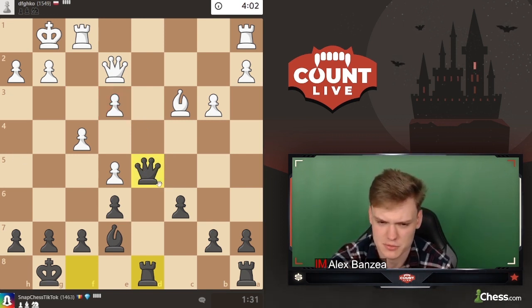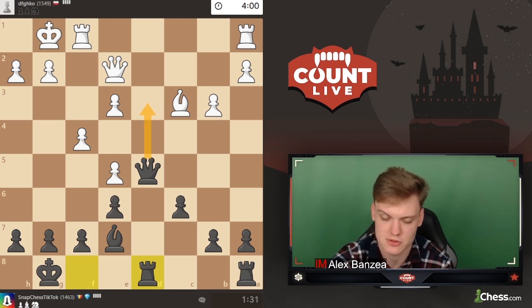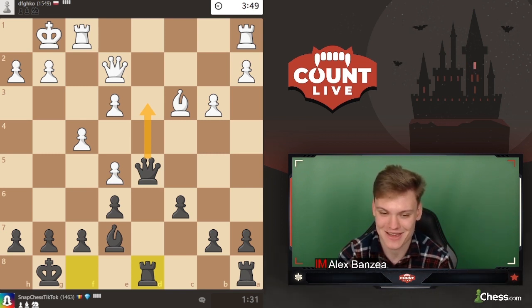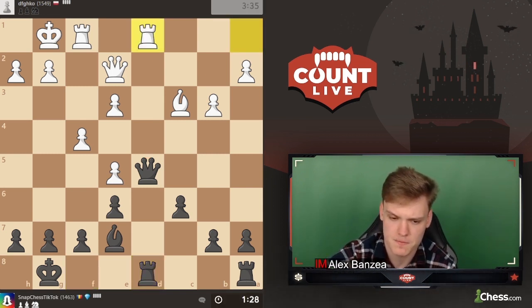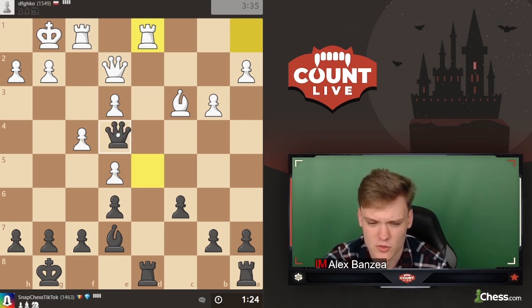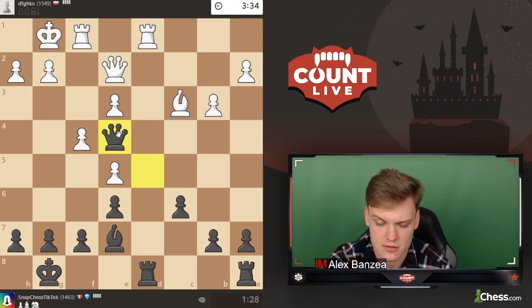Queen e3 is a pretty unpleasant move for my opponent, taking advantage of what might be called an outpost - a very juicy square to enter. I see rook d1, which is kind of expected. Going to play queen e4 as I said, and maybe opponent tries queen f3 with the idea to get rid of my annoying queen.